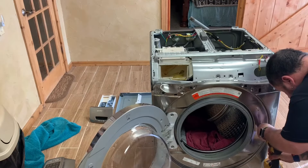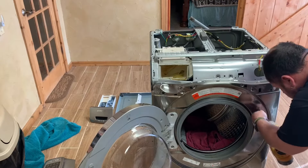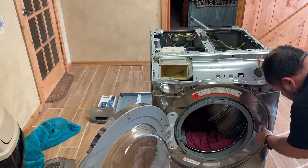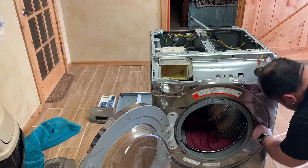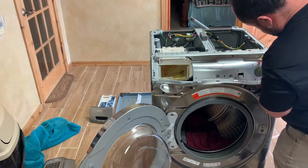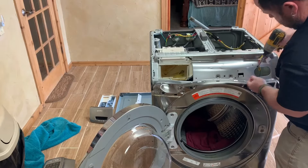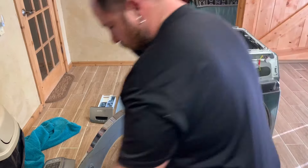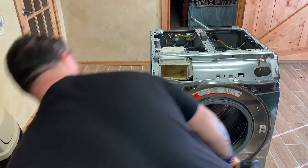Now take the door screws out — there were two door screws in the door latch right there. I only took one of them out because another video showed there were only two screws. But really, you don't have to take either one of them out. I didn't take the other one out and just let the door hang off to the side a little bit — more of a headache that way.